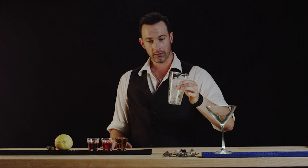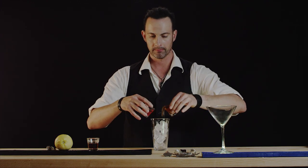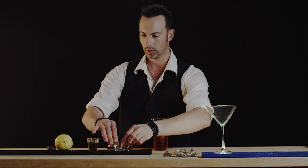And we're not going to shake this one, we're going to stir it. So let's add our bourbon and Campari, followed by our sweet vermouth.